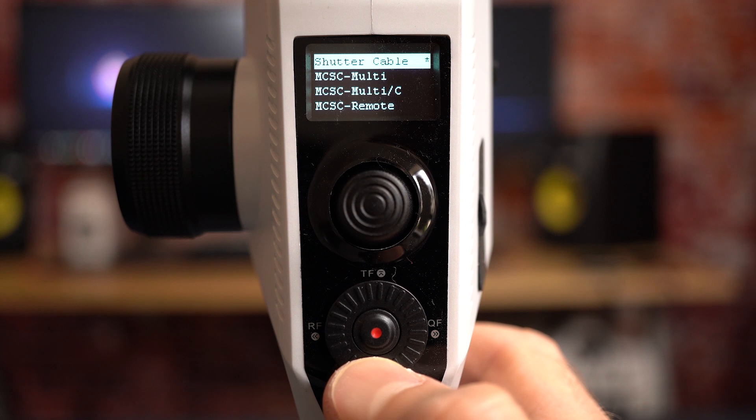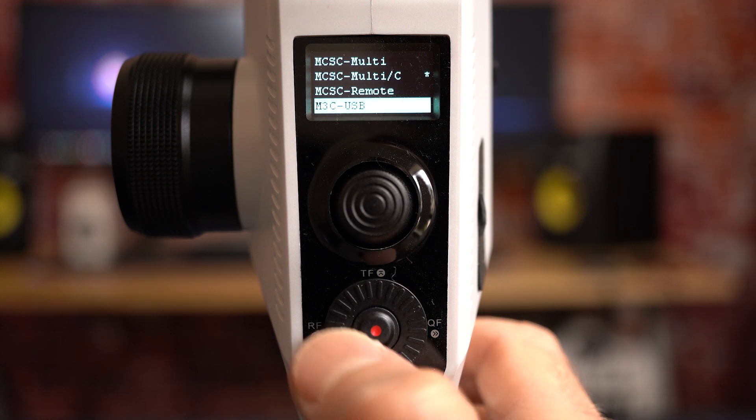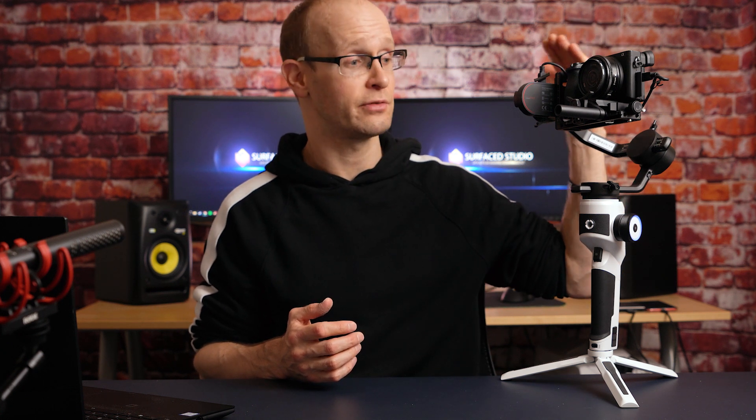One thing I personally always struggle with is getting the camera connected to the gimbal. I can usually get basic controls like record start/stop working, but more detailed controls like shutter speed, aperture, and ISO — even using the multi-port USB connector and following the manual — never quite seem to work consistently. It does depend on the camera: with the Sony Alpha 6500 some things don't work, but on the Canon 5D I did get shutter, aperture, and ISO to work. Just check the compatibility list, but honestly I usually just set the camera to record and rely on the physical controls.